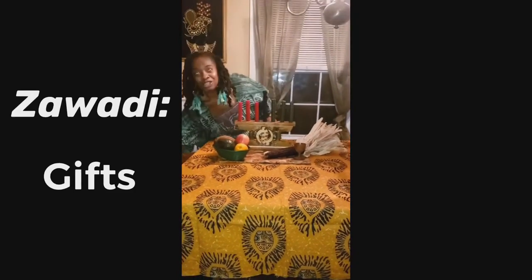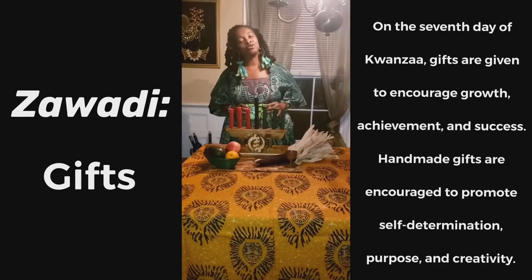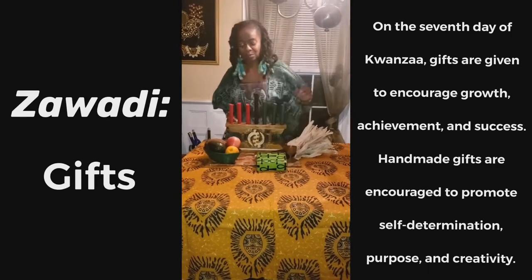And then we have our Zawadi. We can't forget Zawadi. Zawadi are the gifts that we give to children for keeping their promises all year long. So we'll put the Zawadi on the table as well.